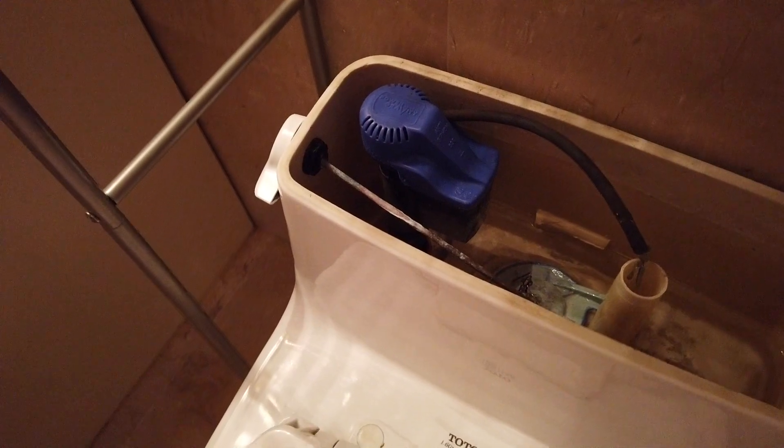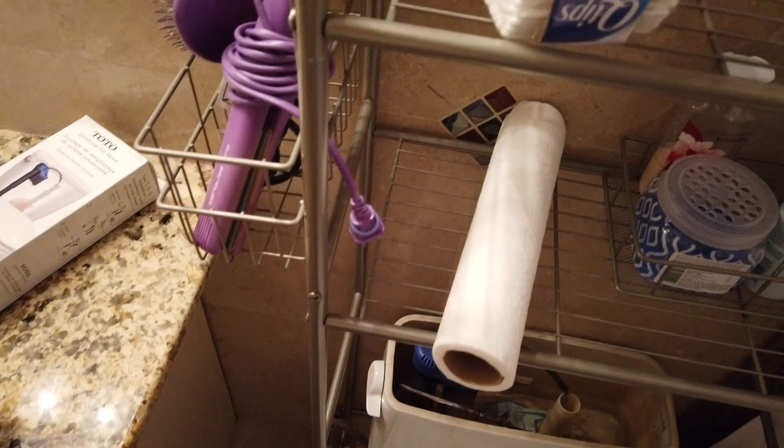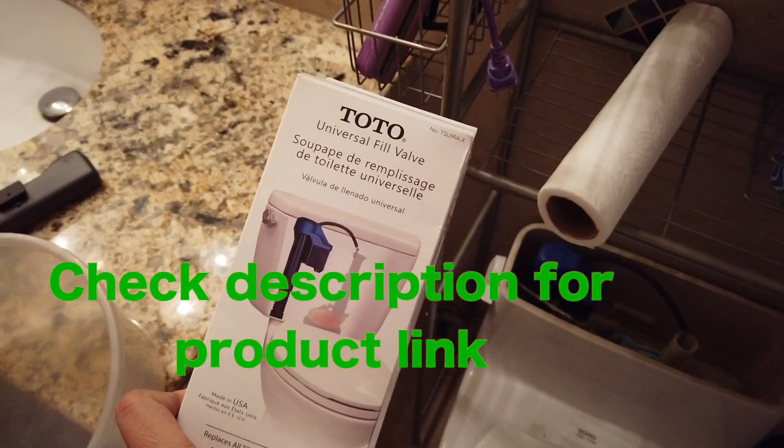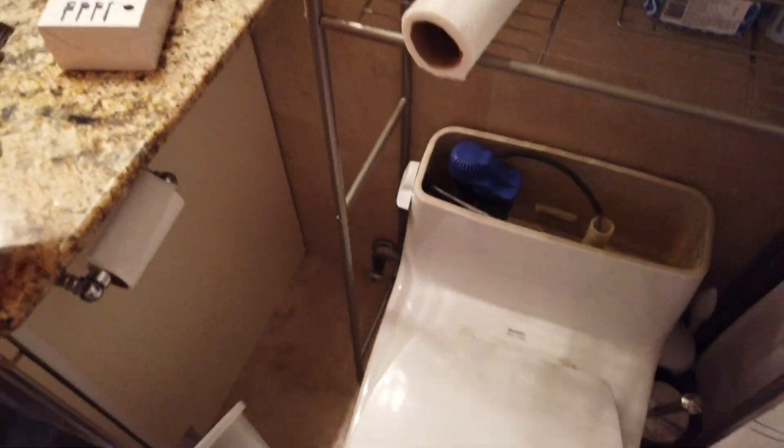When we take out that part it's gonna leak down. What do we need, Jesse? We need a bucket and then a wrench — which we got — and then this fill valve; you could get it on Amazon, right? That's where I got it. Oh, it's made in the USA.